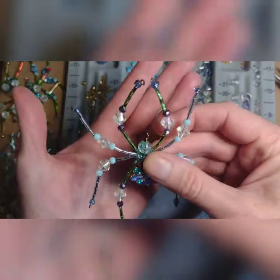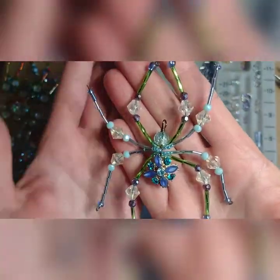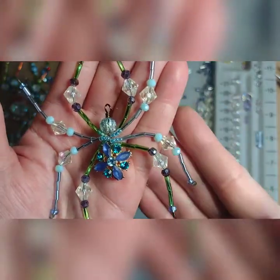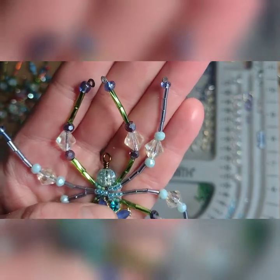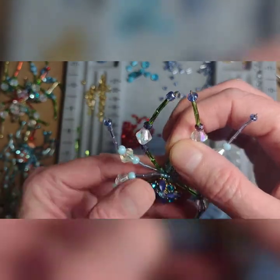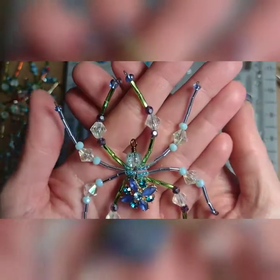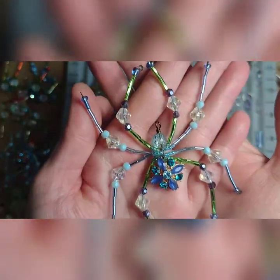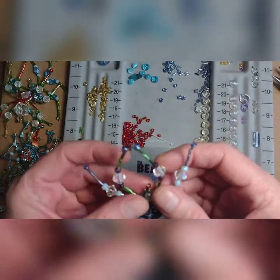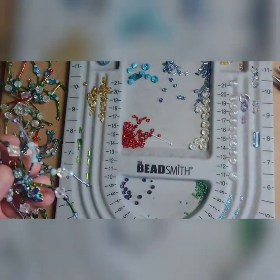And there is my finished spider. I mixed and matched his legs a little bit — used these silver-blue bugle beads and just kind of switched it up. It's still a bit loose through here but I'm not too worried about it because it is secure. I hope you have fun making your very own beaded Christmas spider! I'm going to tidy up and I'll be right back.